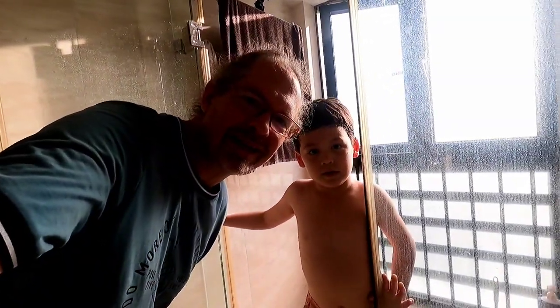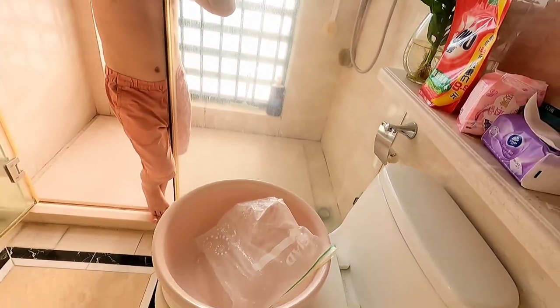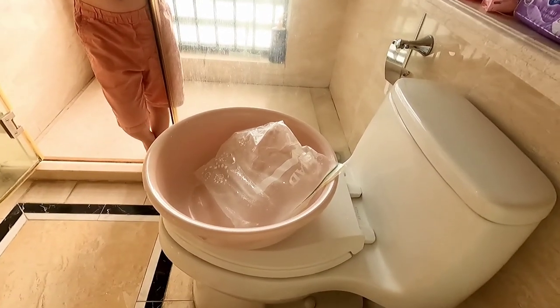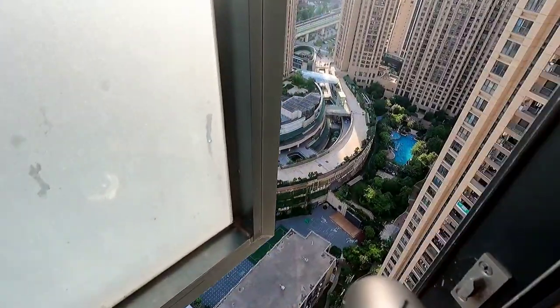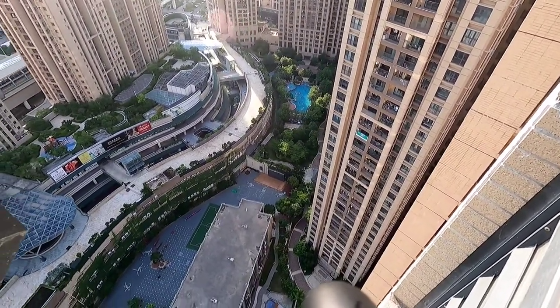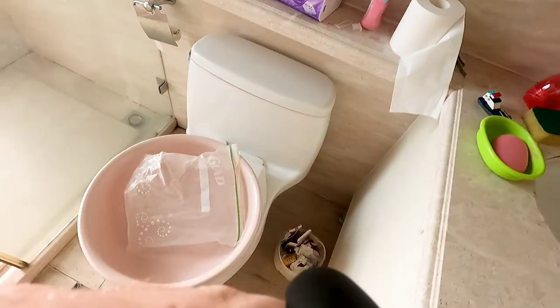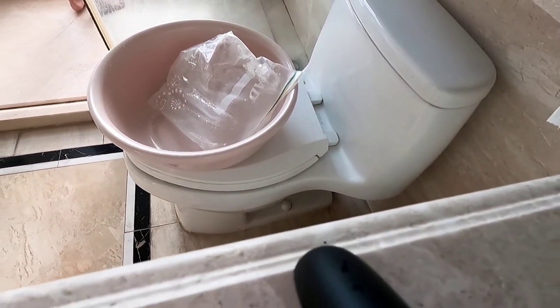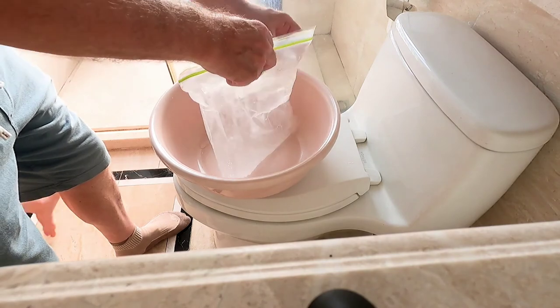Hey, here we are in the shower with Tim. Hi Tim! We want to have a cold shower. It's summertime in Shenzhen, here is our garden and there's the swimming pool — everybody is having fun. It's more than 30 degrees Celsius, so you can imagine the water temperature isn't really cold, so we got a zipper bag with ice.